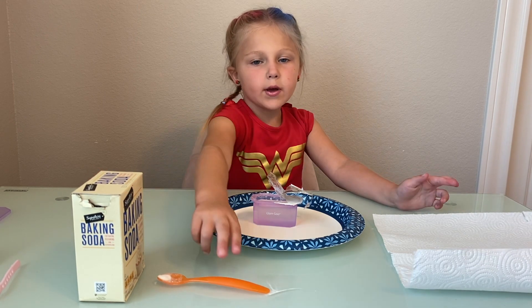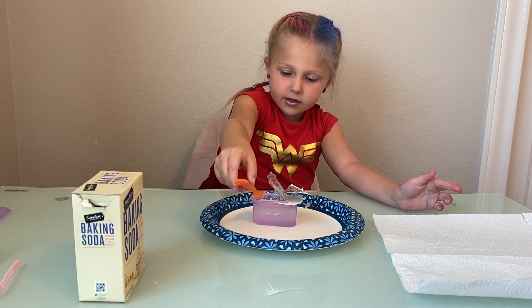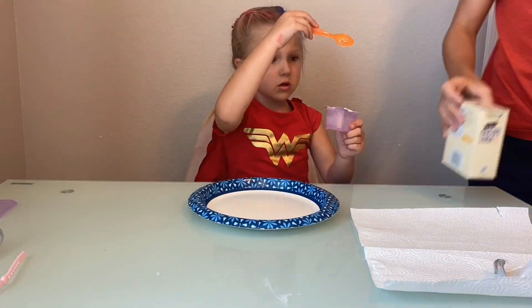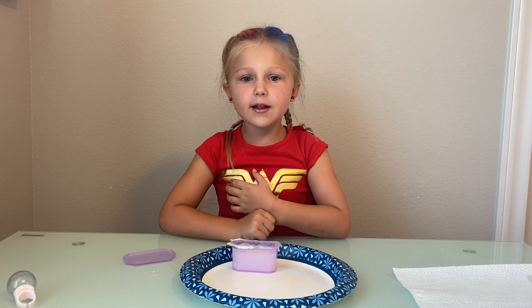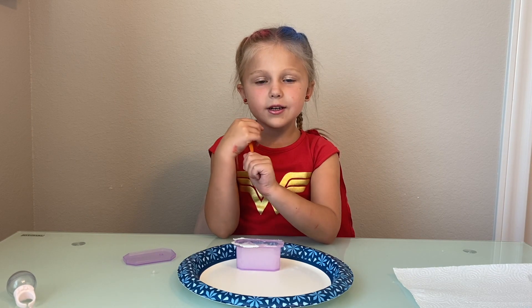Now we are gonna dump the baking soda in and mix it around. This is so sticky! After many tries we finally got the right texture. Now we're gonna pour the slime out.